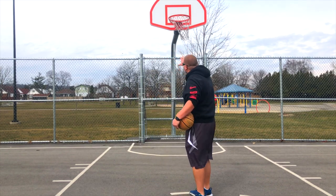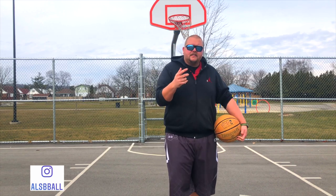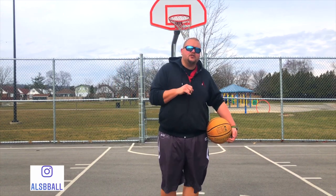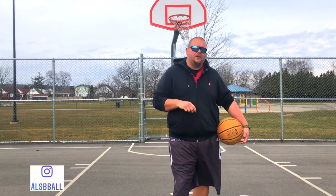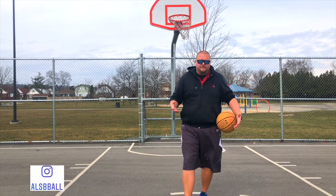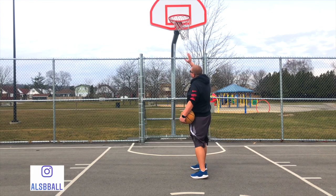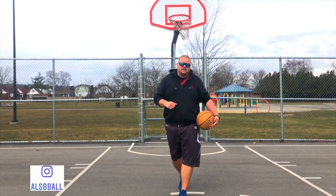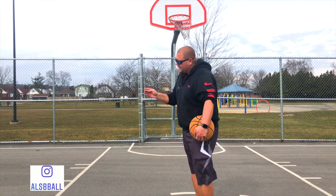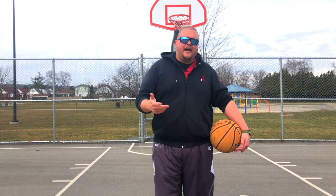Number one: if you are already able to touch the rim and maybe get one or two joints of your fingers past the rim, one of the biggest things you can do to gain the most vertical as fast as possible is to purchase a simple dollar store tennis ball. Every other day, get to a basketball court or net and go up for 10 dunks with that tennis ball. Because tennis balls are so small, even if you only have one or two finger joints past the rim, you're going to be able to dunk it.